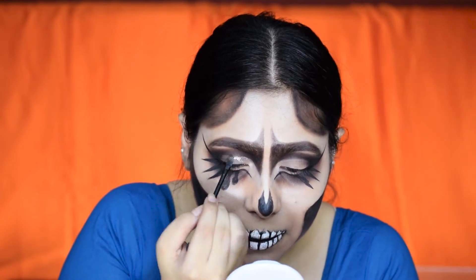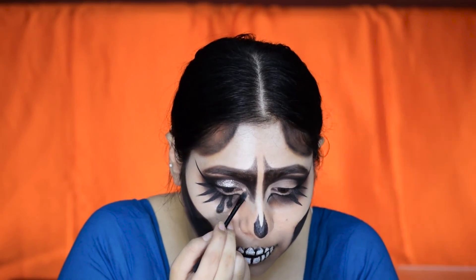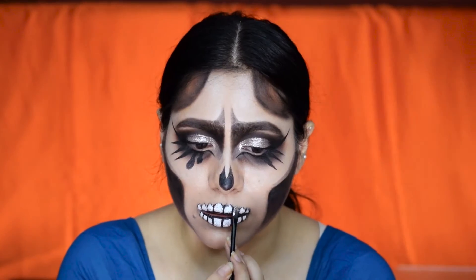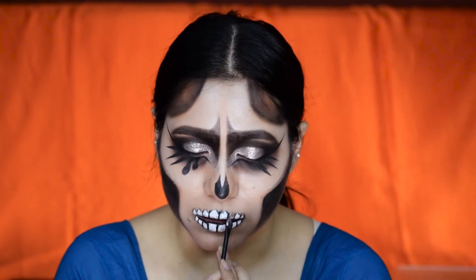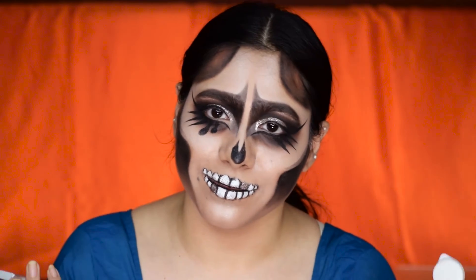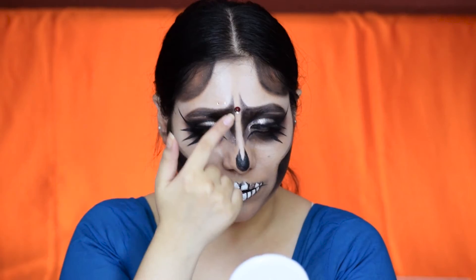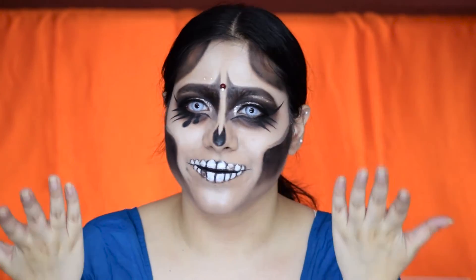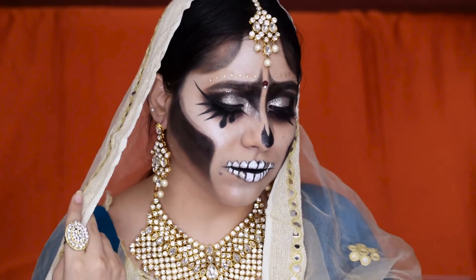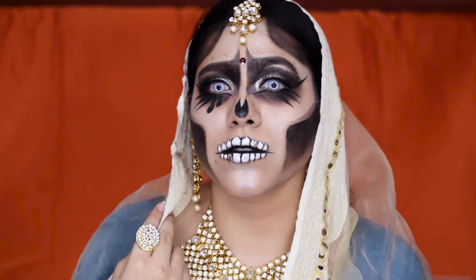Now I'm adding some glitter because it is a bride look — I'll add the glitter just above the contour and a little bit on the teeth and brow bone. Now it is time to wear the contacts and eyelashes, which I cannot wear on camera, so I will wear them off camera and be right back. Now I'm adding a red bindi just in between the eyebrows and some rhinestones over the eyebrows like hers. With the jewelry and my outfit, this is the final look!